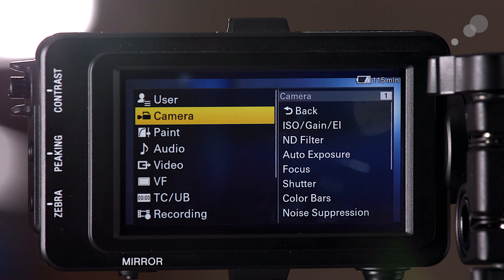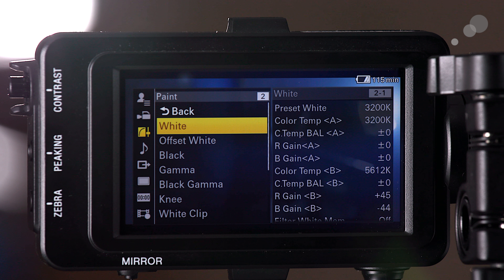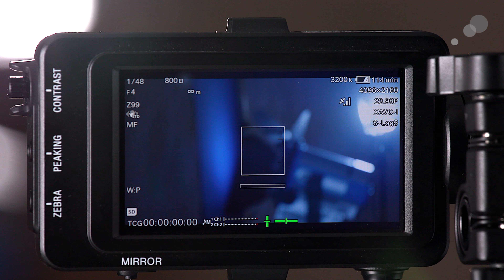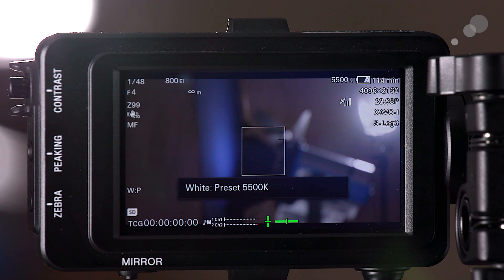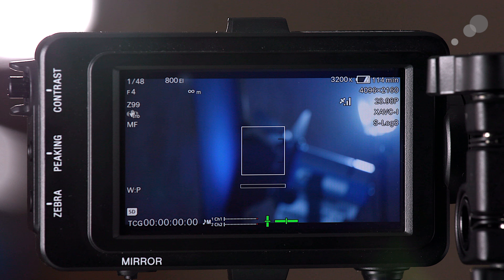In Cine EI, when you go into the Paint menu, everything is grayed out — you don't have access to those options like you do in Custom. This also carries forward to color temperature, where there are only three choices: 5500 Kelvin, 4300 Kelvin, and 3200 Kelvin. That may seem limiting, but Cine EI is really making you focus on the simplicity of using the camera as a digital cinema camera, rather than drilling down and painting in camera with everything being baked into your image. That's the approach Sony took with this camera.